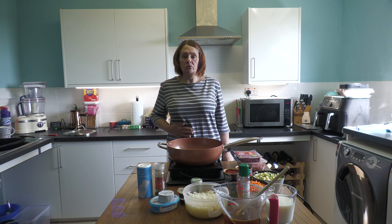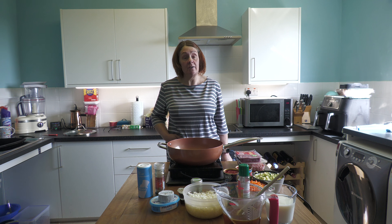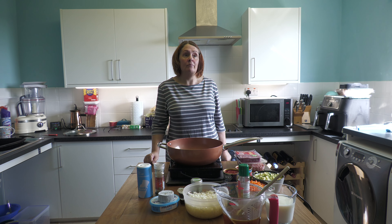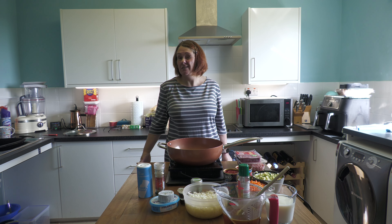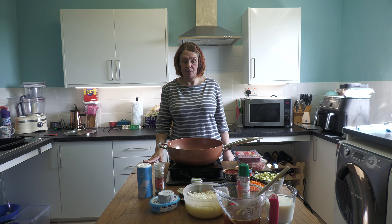Hi everyone, welcome back to Big Oggie World, and welcome to those newcomers because we've got quite a few viewers. My name is Kelly, I am the basic cook around here, although John, my other half, will occasionally mess something up for you quite nicely, including the kitchen.